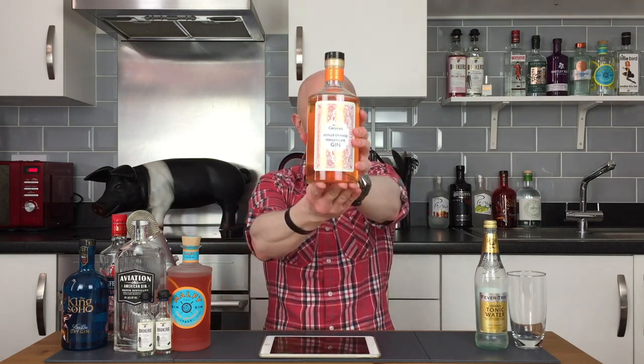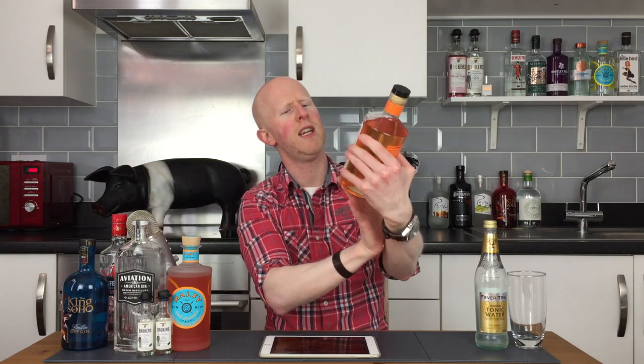Hello gin lovers and welcome back to No Nonsense Gin Reviews with me, Bobby Freeman. Now then, have a look at this little fella we've got for you today. This, ladies and gentlemen, is none other than Grayson's Seville Orange and Parisian Lime Gin. That's quite a mouthful.